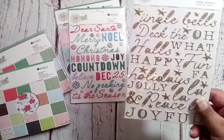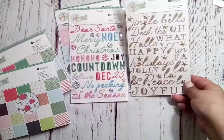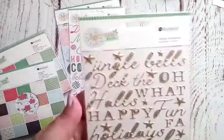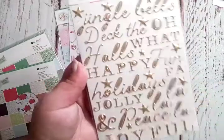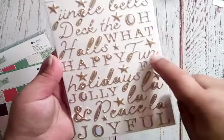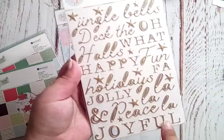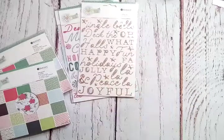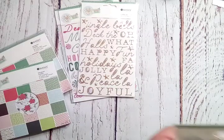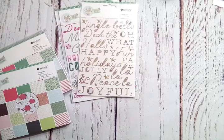Here's the gold pack — 'Jingle Bells,' 'Deck the Halls,' 'Oh What Fun,' 'Happy Holidays,' 'Jolly,' 'Peace,' 'Fa La La,' and 'Joyful.' Really pretty. There are a lot of puffy things in this collection and I love it!